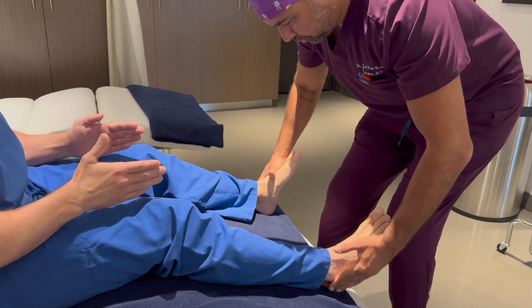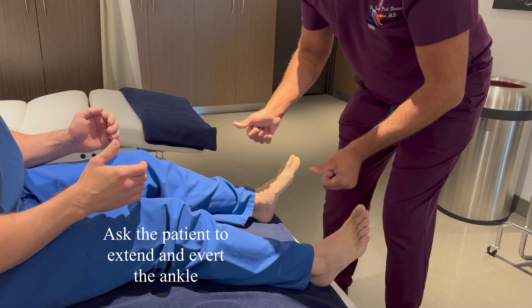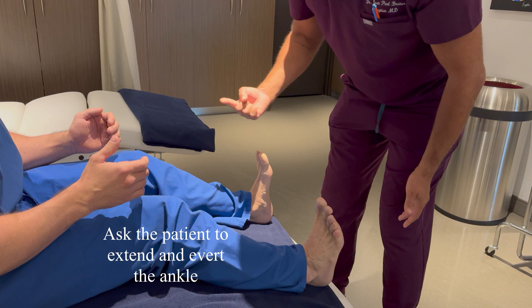I'm asking the patient to extend and evert the ankle. This activates the lower extremity muscles in a similar way to how the shoulder muscles are engaged in the traditional test.